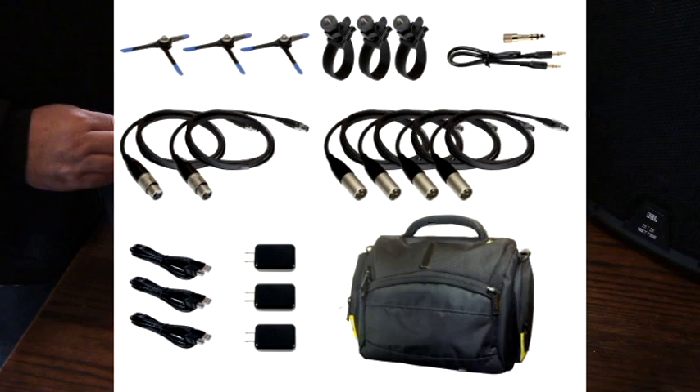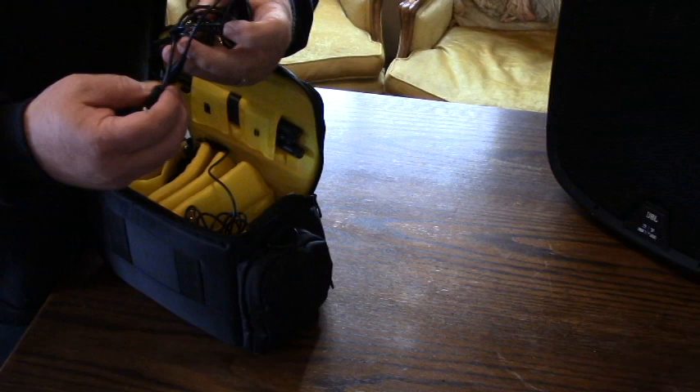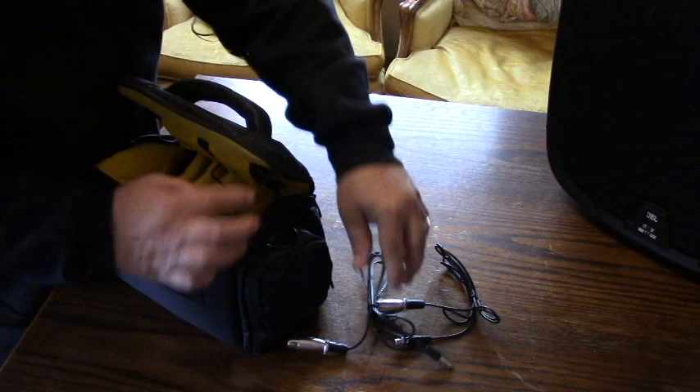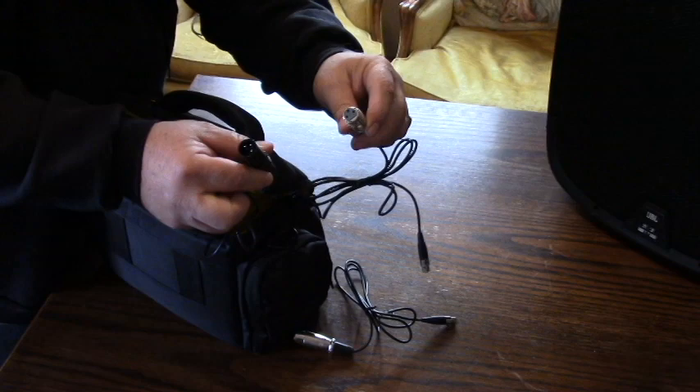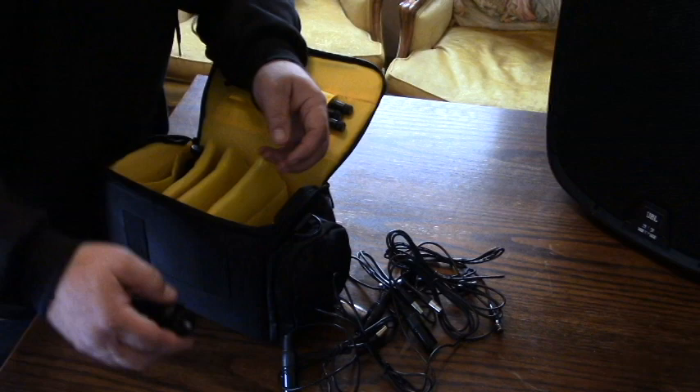So this is what you get in the bag. The bag comes with a place for the antennas for your units. It comes with all the cabling that you're going to need — it comes with mini DIN, mini XLR style cables to plug into your speaker systems. It comes with male-male and female, depending which way you're going to go.